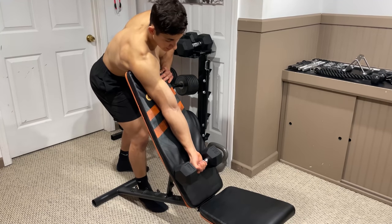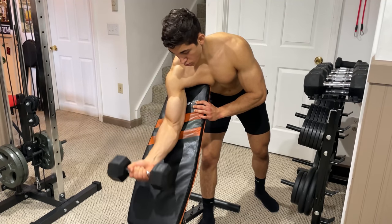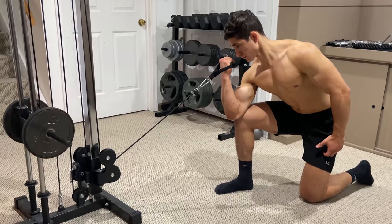In this position, the short head is able to contribute to a much greater extent, since the stretch of the muscle is significantly decreased, causing the tension on the long head to weaken. To achieve this, many exercises can be employed.